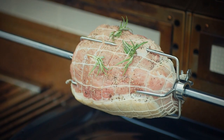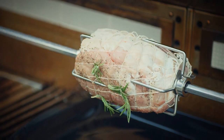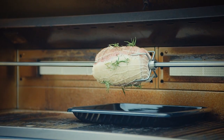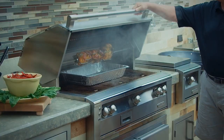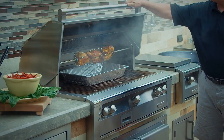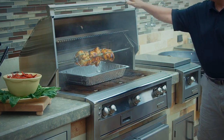Your Alfresco gourmet grill is capable of performing back burner rotisserie cooking, and the location of the rear burner allows the placement of the included rotisserie basting pan beneath the food to collect juices and drippings for basting and gravy. To ensure that an IR burner is lit, very carefully place your hand about 8 to 10 inches away from the burner surface. If you do not feel the heat of the burner, shut off the control knob, wait five minutes, and attempt to relight.